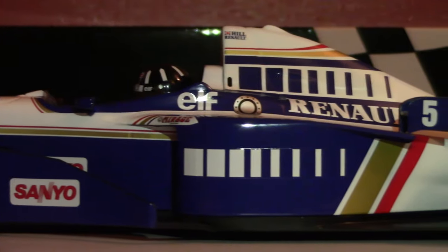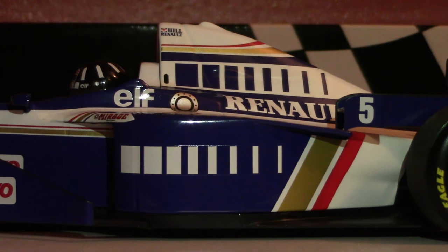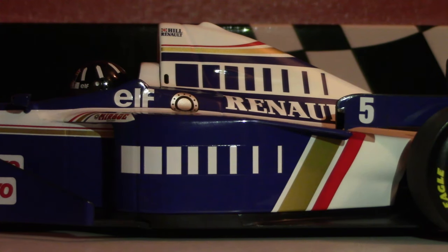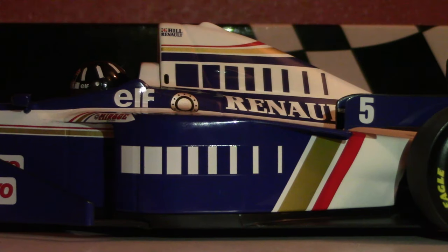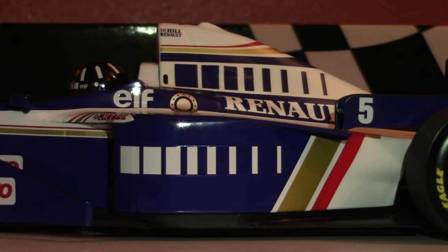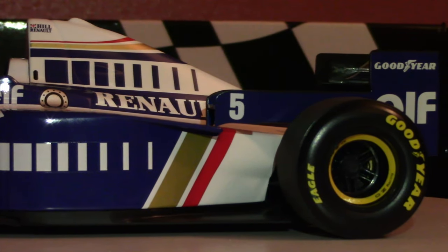Moving rearward on the car, rearward of the cockpit, now we get into the side pod detail. Look at how chunky this is. Compared to the modern side pods — modern cars have V6 engines, this thing has a V10, so it's physically a larger engine, more cylinders, longer, a little bit wider — that means different packaging considerations not only for the engine but for the radiators and overall cooling as well. Really chunky side pods. Nowadays they're basically shrink-wrapped and you have all kinds of free floor space in this section of the car. Not the case in 1996, but for its time, very svelte.